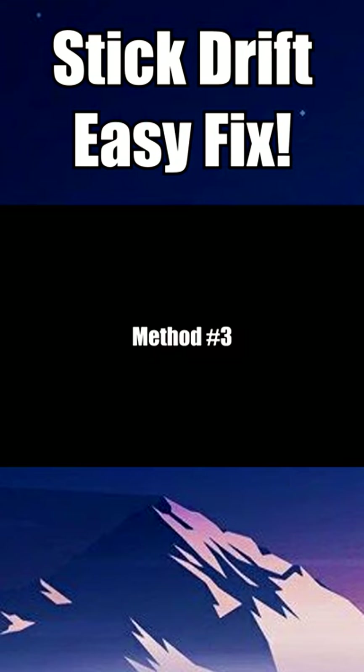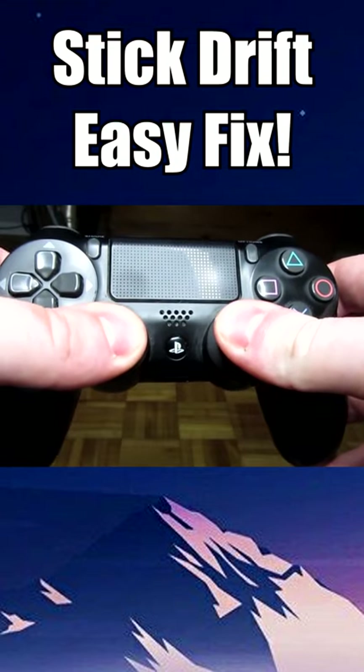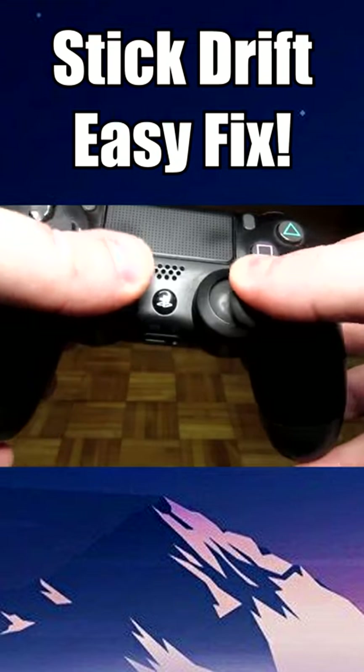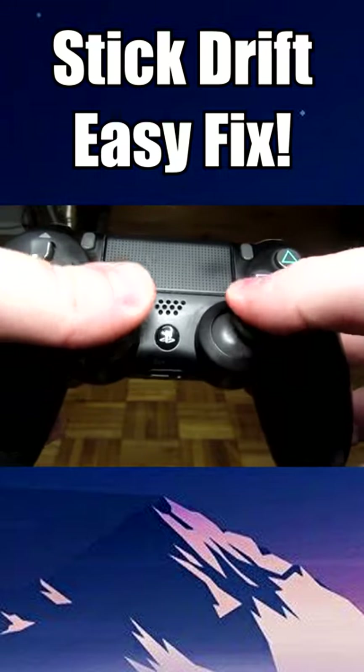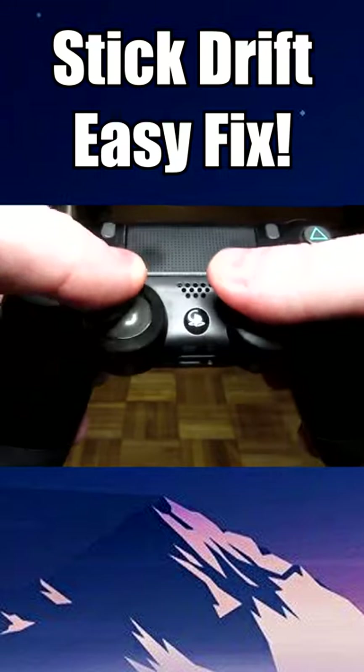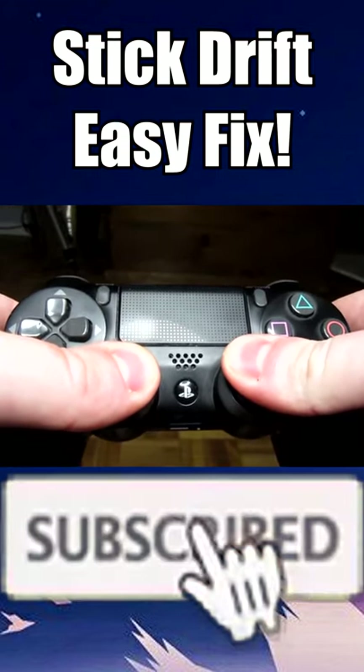For this final tip, all you need to do is press down on both of the analog sticks for 30 seconds. Afterwards, rotate the analog sticks clockwise five times and then go back five times counterclockwise. Finally, press down on both analog sticks again and hold for 30 seconds.